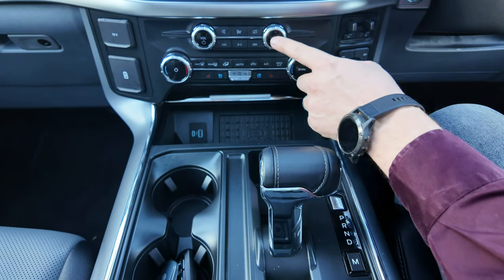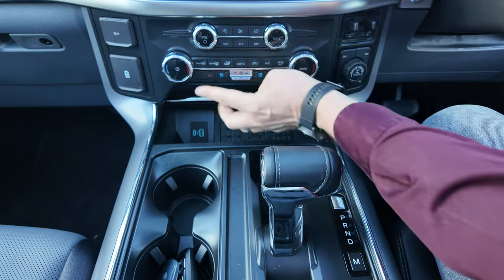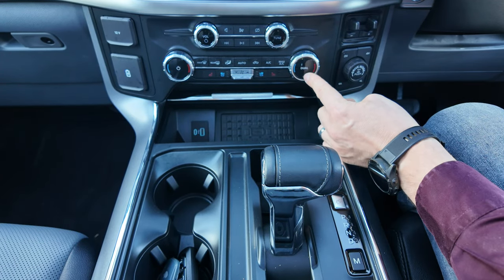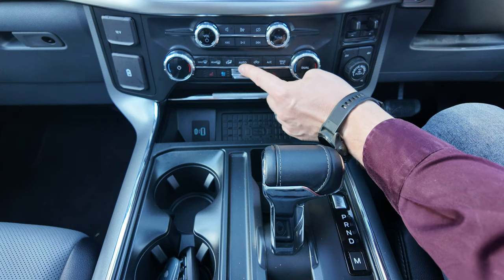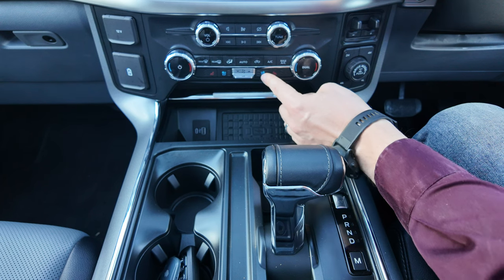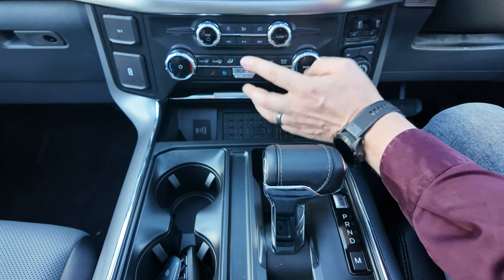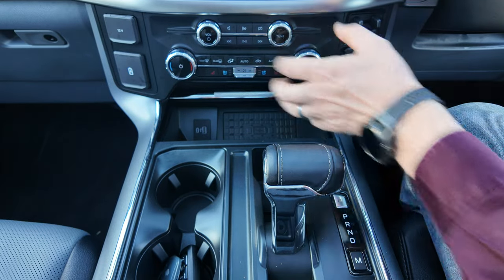You've got volume controllers and tuning buttons — this is really your radio controller. At the bottom is your air-con controller with dual-zone air-con and all the usual buttons including max air-con, auto air-con, cooling and heated seats, and a dial for fan speed. Lots of nice analog tactile switches going on just there.